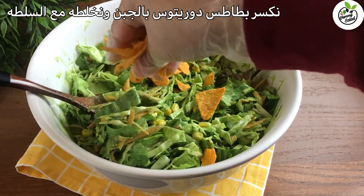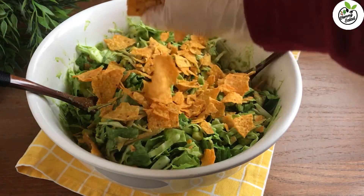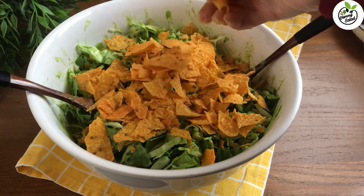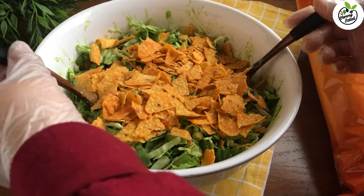Let's get started with a 2-3 tenths of hot water. If you look at the water, it's a big oil.